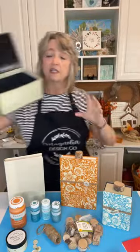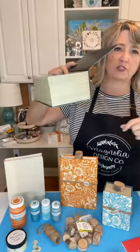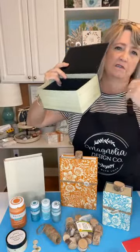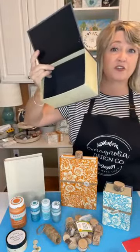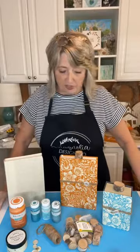And you can also take these little faux book things that usually have some haunted house stuff on them — you can turn these into pumpkins too. So it's going to be super fun. I think you're going to really love it. I know I do.